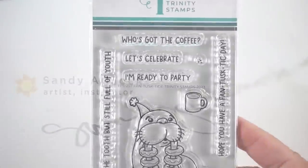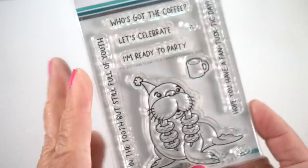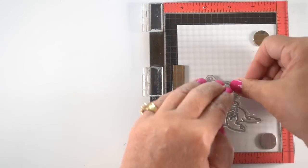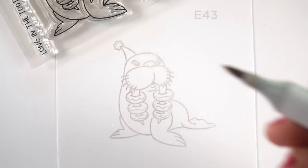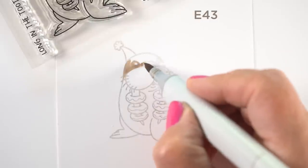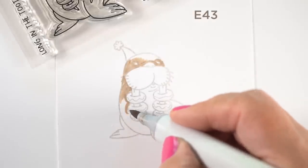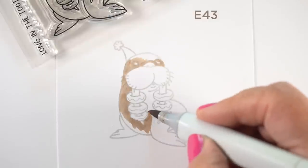The stamp set I chose from the new Trinity release is this little guy — the sentiments are full of puns, which I love. I stamped it using my MISTI with some no-line ink, which is just a light ink. If you don't have that, you can do second generation stamping — stamp it once on a scrap piece and then onto your finished paper — and that nice light line will mostly disappear. I'm going to color it in first with an E43 and then start putting some shading in.